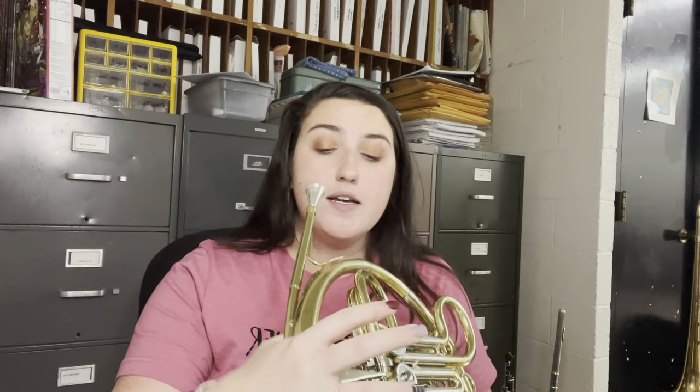So set it in there. You're going to hold it up — I like to rest my bell on my knee; that kind of helps me with some stability. And then you're going to buzz. We want to make sure our buzz is focused. We also want to make sure we're sitting up nice and tall on the edge of our chair, feet flat on the floor. If your feet can't touch the floor, we've got to find something to put under your feet for stability and breathing purposes.